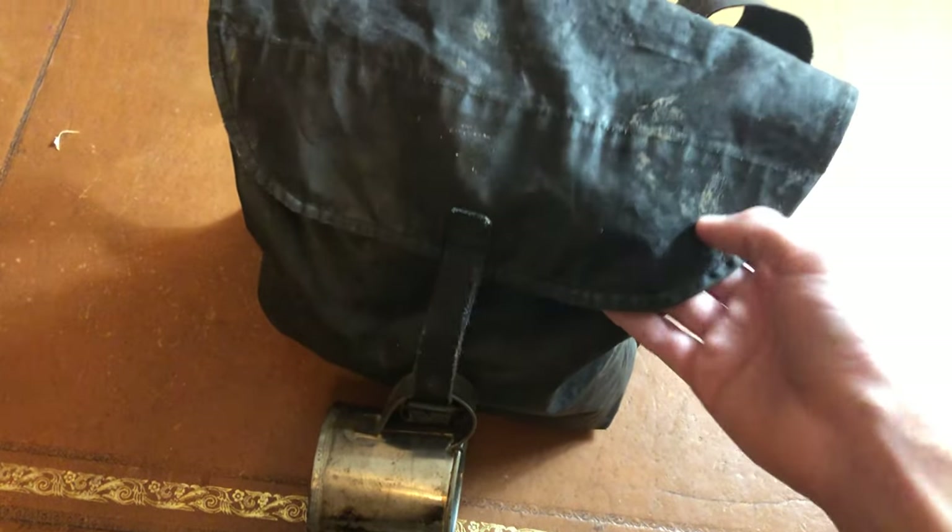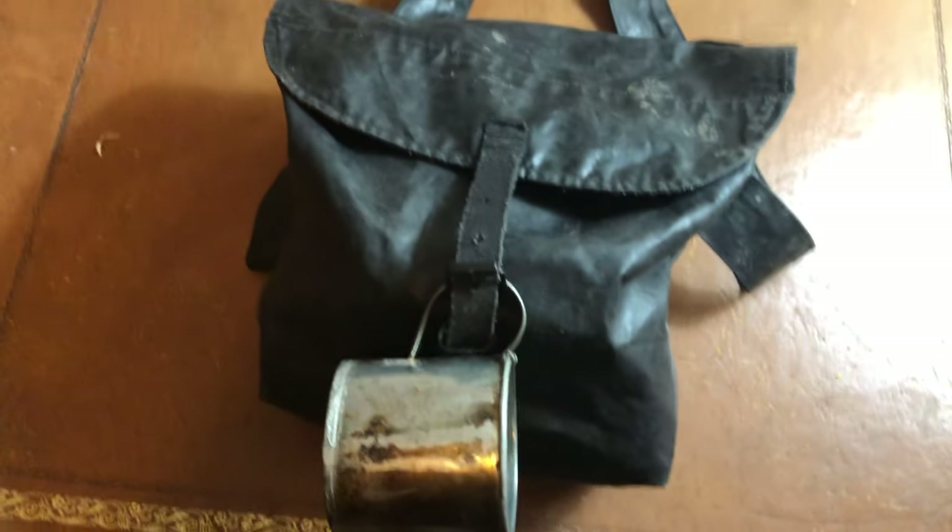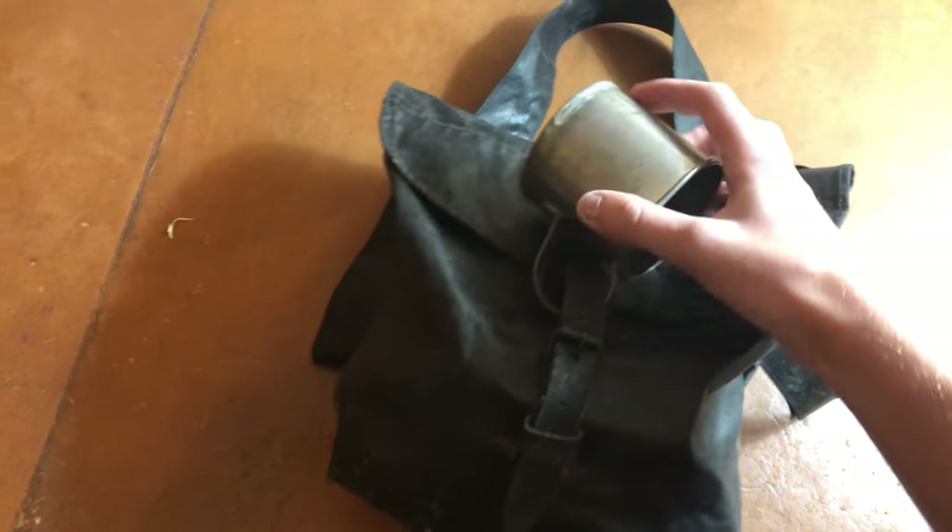Reenacting season this past winter and fall has been kind of dead for me, at least where I am. But anyway, I just decided to start back with a new video on haversack packing — how I like to pack it when campaigning or just any reenactment in general. So first, starting with the outside.